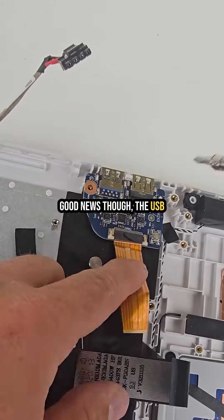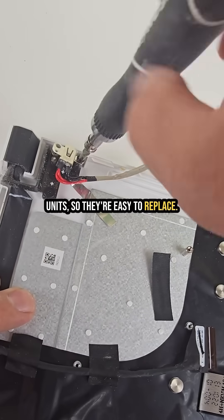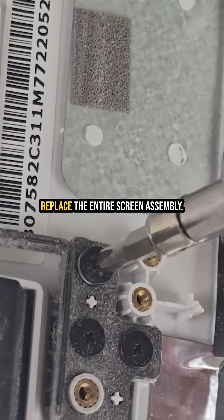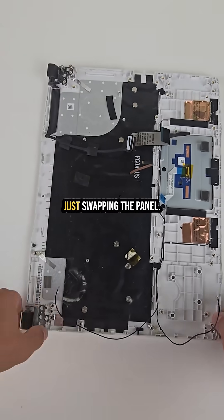Good news, though — the USB daughterboard and DC jack are separate units, so they're easy to replace. As for the display: if the LCD is bad, it's best to replace the entire screen assembly. It's faster and safer than just swapping the panel.